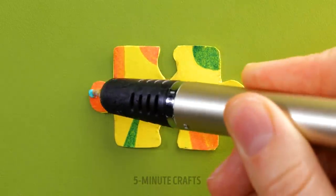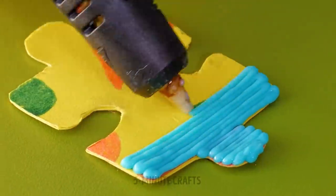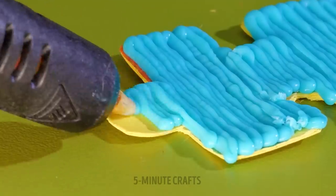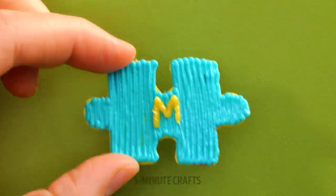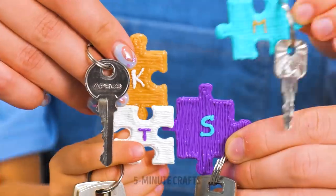If you're a fan of puzzles, you'll love this. Draw over a jigsaw piece with a 3D pen — don't forget to personalize it. Keychains for the whole family.